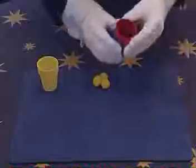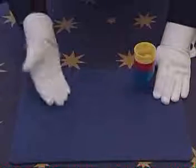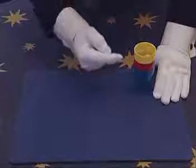Now, of course, the ball is left in here, and all you do is simply stack the cups together, put the three balls back in, and then wait for your applause. That is the magic cups and balls.